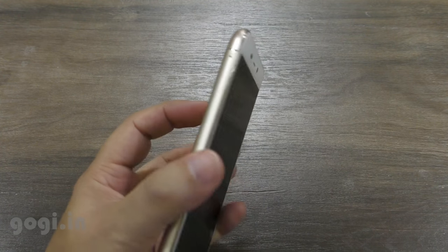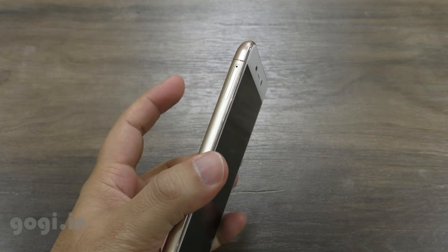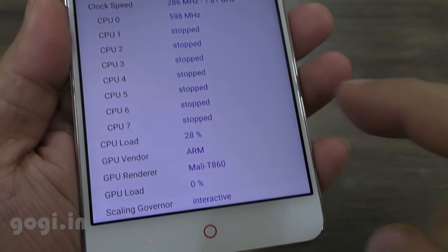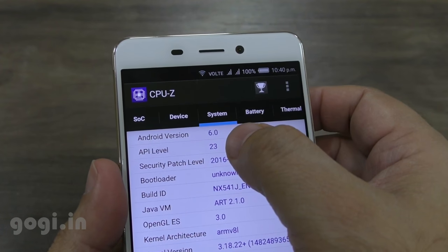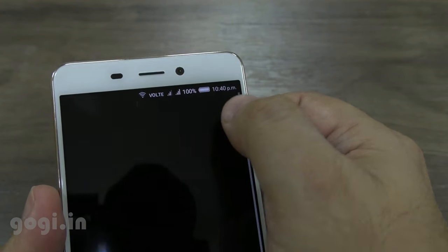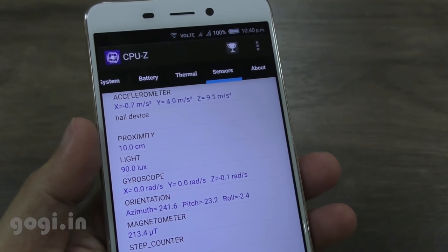The Nubia N1 is powered by a MediaTek Helio P10 64-bit octa-core processor coupled with the Mali T860 GPU. It is running Marshmallow out of the box and there are a good number of sensors — accelerometer, magnetic proximity, gyro, and hall sensors.